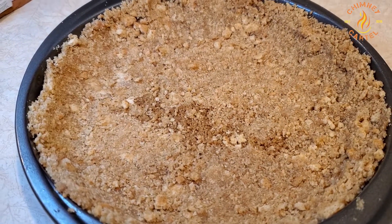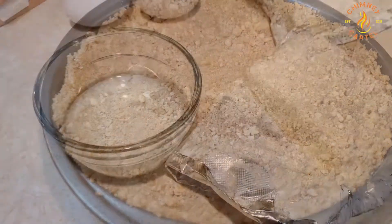First you're going to start off with a graham cracker crust. We just put all that together with a little bit of butter and some graham crackers.